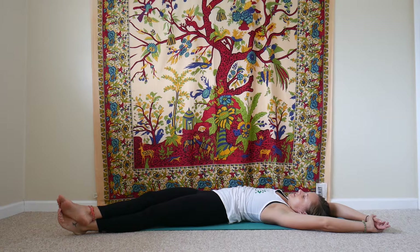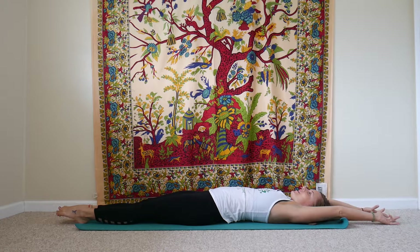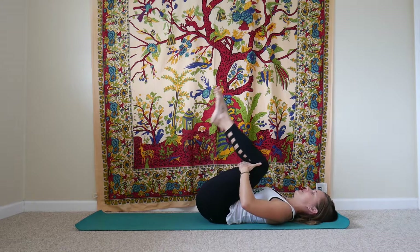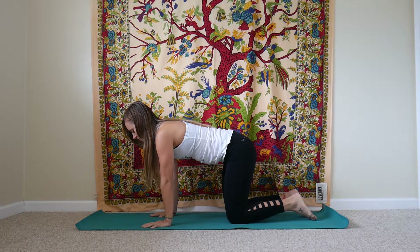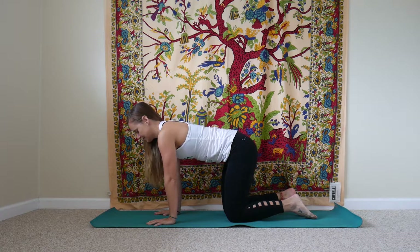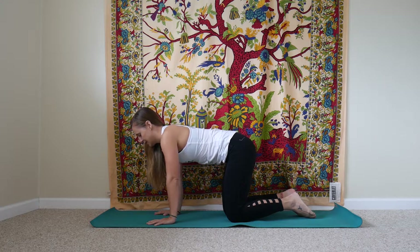Then we'll come back through center and start to walk our fingertips over to the left side, bring the left leg out to the left, right leg comes to meet it or crosses over. You want to have your shoulders and your hips still grounded down on the mat. Give a gentle tug over to the left, stretching into the right side, still breathing down into your belly. Then come back through center, one more time stretch the fingers and the toes as far apart as you can, and we'll hug the knees back in to the chest. Make our way to a tabletop position, either rocking or rolling over onto your side.